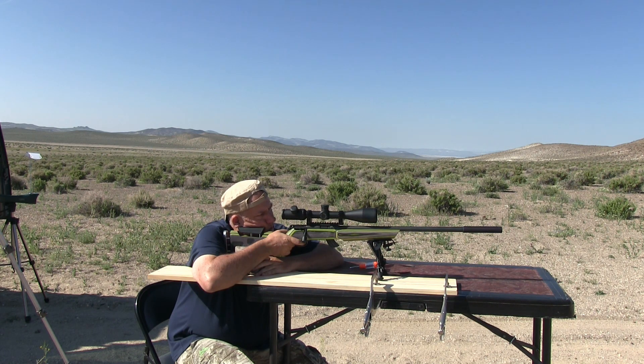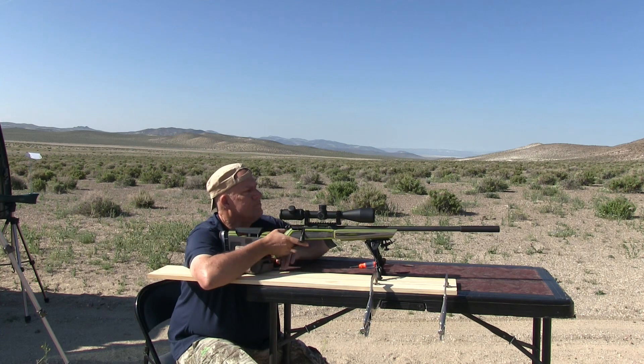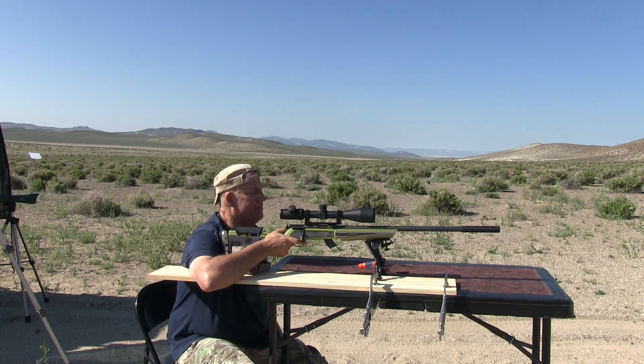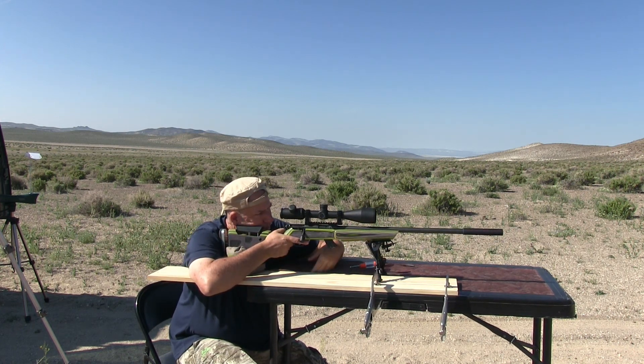I did not even hit it. I thought I had it set for this rifle. I may have to shoot into the dirt to see where the hell I'm hitting. I thought I had it sighted for this ammo, but maybe not. I get forgetful of what I do sometimes.